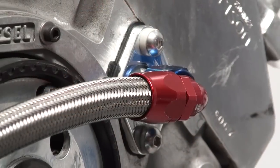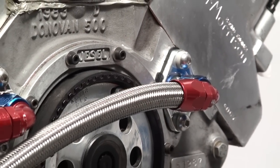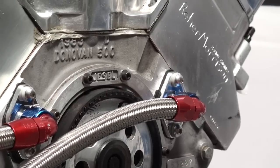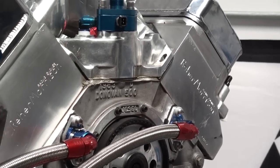Mazzeer offers a variety of block adapters for the common applications. If your application is a little different, please give us a call. We offer blank block adapters as well so you can make your own.